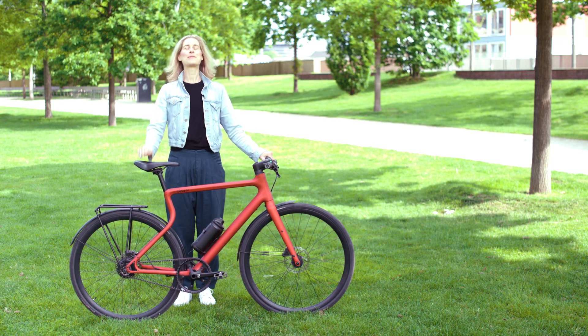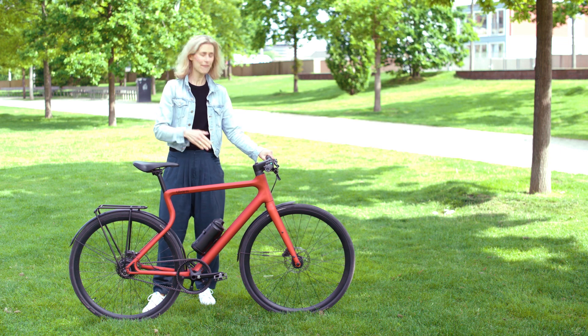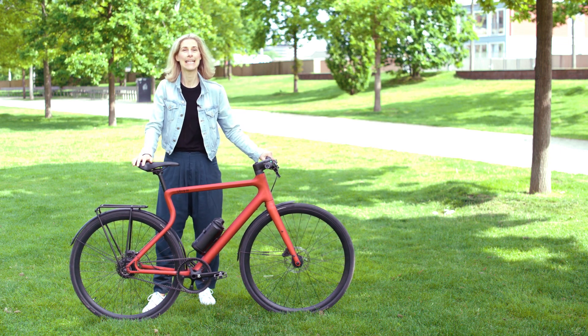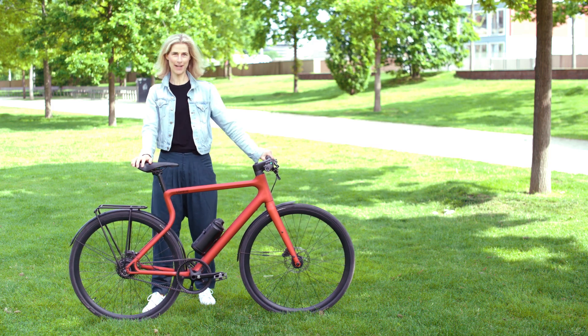Hello cyclists, welcome. Today I'm super excited because I brought you a bike fresh from the 3D printer. It's the Platzhirsch from German bike manufacturer Urwan.